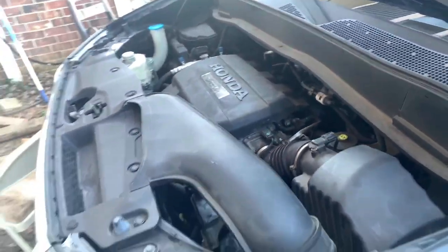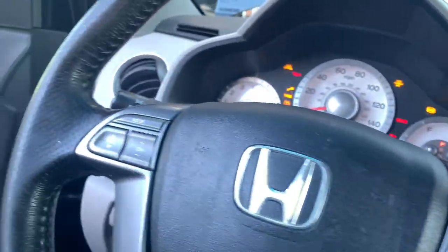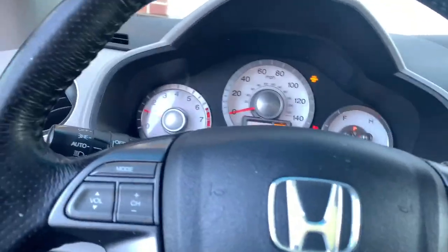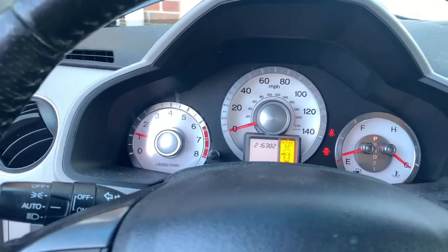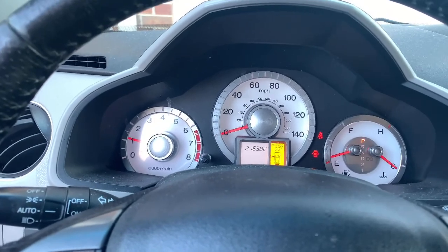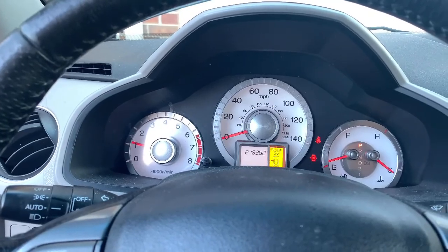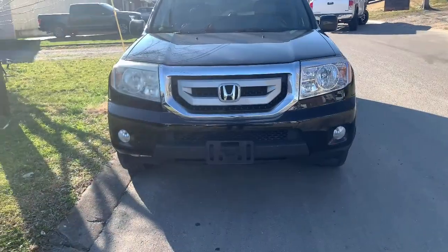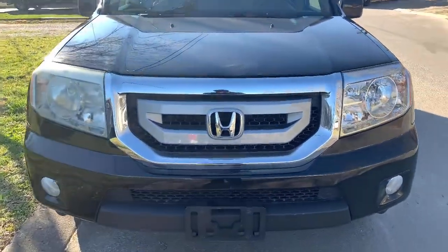Well, we got it all done. Let's go and see what she'll do. Start right on up — goddamn, no battery light! We can say this is a wrap. We took it on a test drive and that thing is running just flawlessly now.